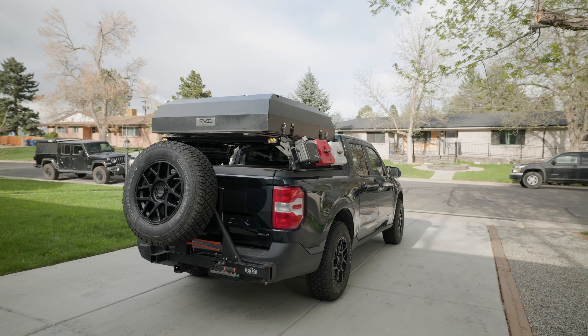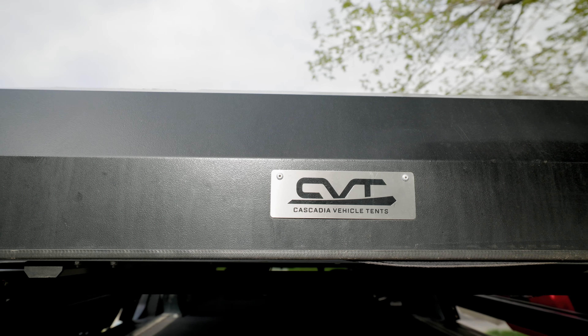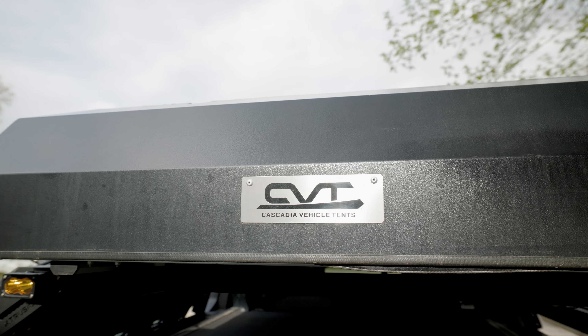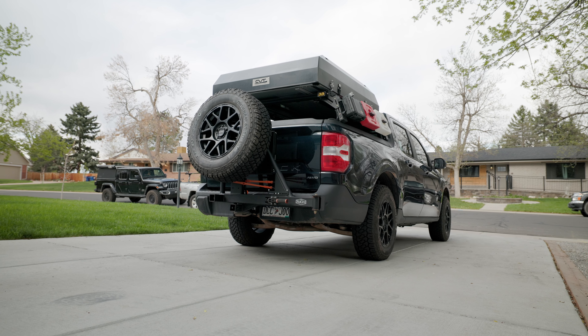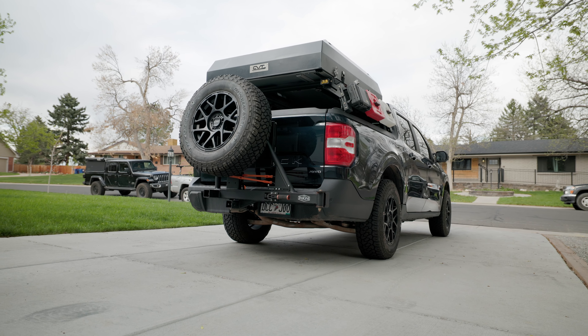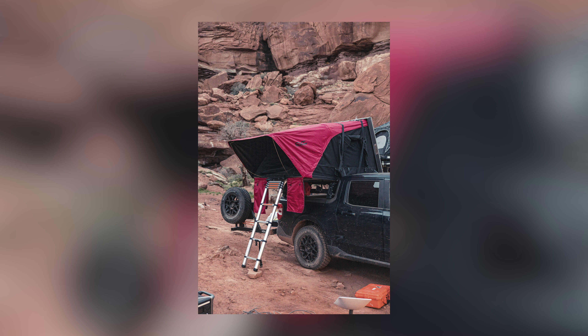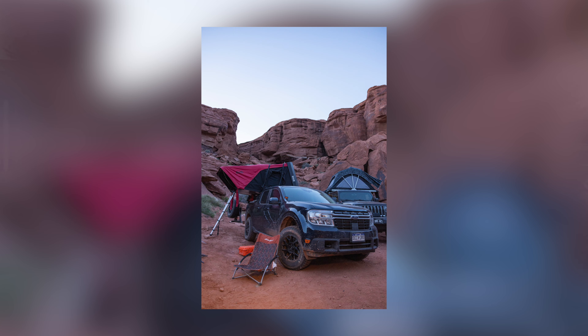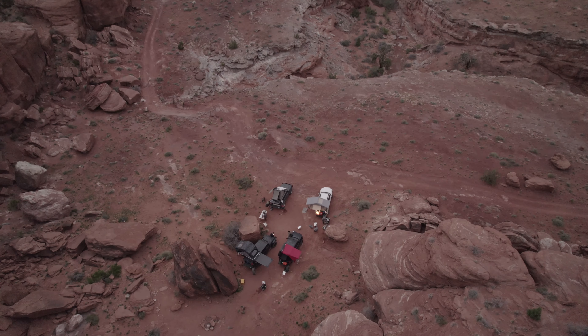I see you've got a couple of ditch lights and ditch light brackets here. Does someone make those for the Ford Maverick, or how did you come up with that? I looked around for a long time, and I didn't find anything until I looked on Etsy, weirdly enough. Some Maverick owner, passionate enough about ditch light brackets, just made these little L brackets that bolt in to the side of this fender panel, as opposed to being attached to the hood. These lights are just an Amazon special — very Baja S2-esque, but they work really well.